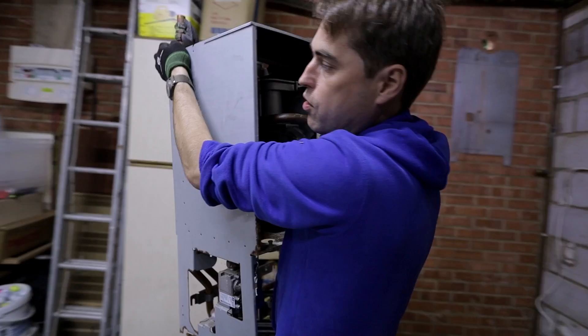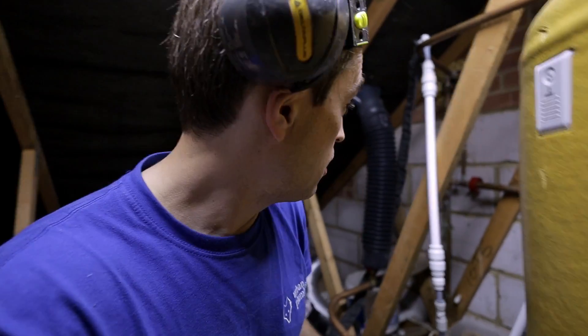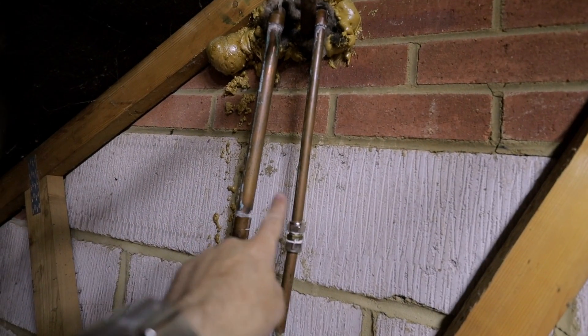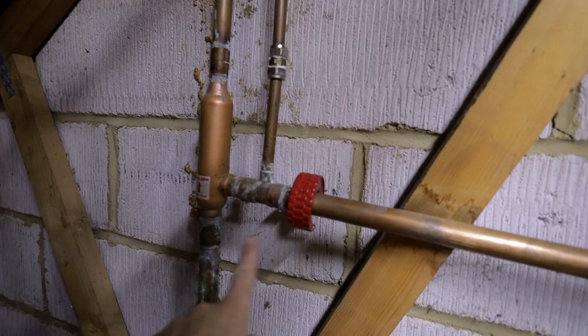One of the things we have to do with the central heating is convert it into a sealed system, because it's vented right now. You can see that's the feed to the system and that's the vent for the system — those two I'll have to cut off.